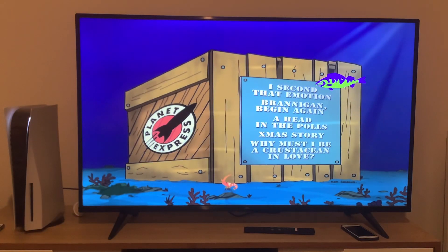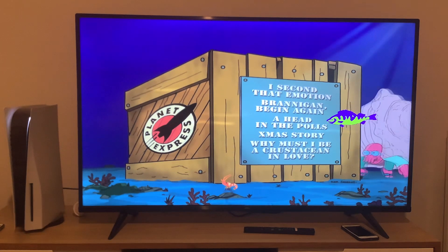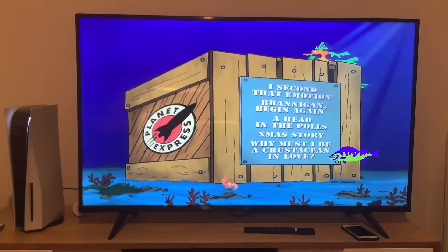Here's the main menu, and it's got background music on there. The episodes on this disc are My Second Animotion, Brannigan Begin Again, A Head in the Polls — I do not like this episode because Richard Nixon stole Bender's body after the latter sold it and the former refused to give it back — Xmas Story, and Why Must I Be a Crustacean in Love.